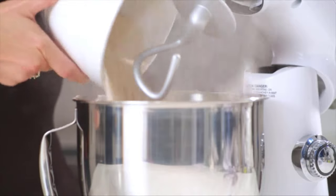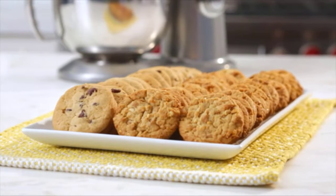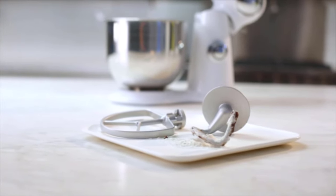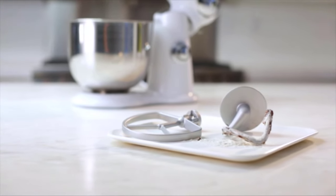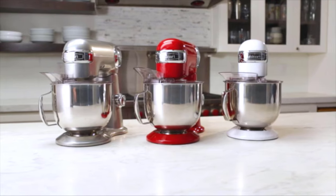Make up to six cups of cream, process six cups of flour, or even five dozen cookies, and save time cleaning up as the bowl, paddle, and dough hook are 100% dishwasher safe.